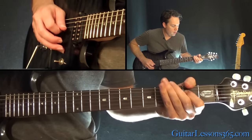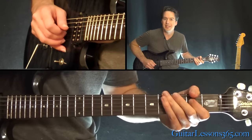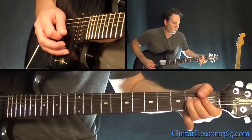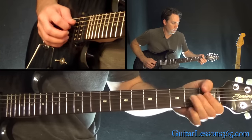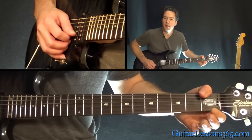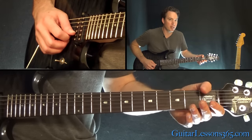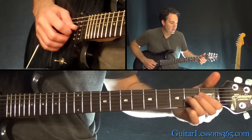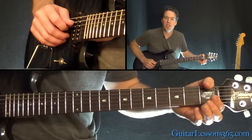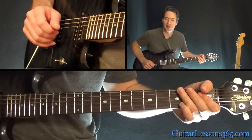From there, do a bend at the 3rd fret on the low E, then the 2nd fret on the D string. Then we have the last lick for the solo: bend the 2nd fret on the G string, hit the open B, open high E, back to the open B. Then do a quick bend and release of that 2nd fret on the G, pull off to the G string, over to the 2nd fret on the D string.